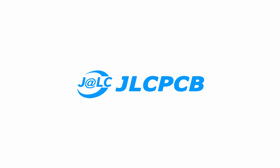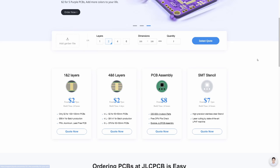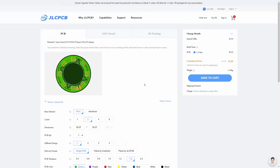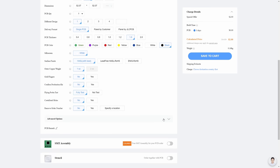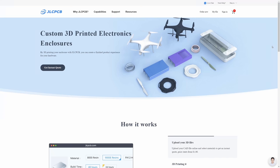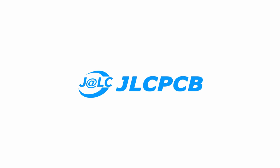Speaking of ordering PCBs, let's talk about the sponsor of this video: JLCPCB. I've been cooperating with JLCPCB for years and they produce all of my boards. They are really high quality, incredibly easy to use, and quite fast. You can just drop your Gerber files on their website, choose your favorite PCB color — in my case that's black — and place an order. You can also order an SMT stencil, use their PCB assembly service, or even their 3D printing service. Check out JLCPCB.com — link is in the description.